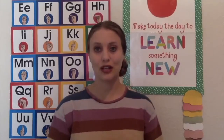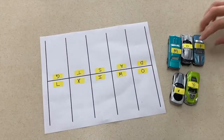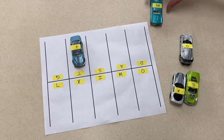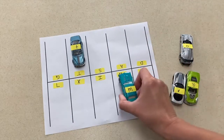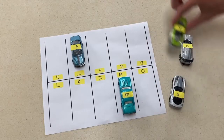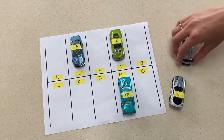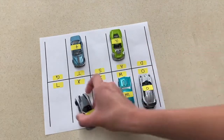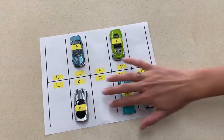My next activity is to create a parking lot and use cars to match letters. For this parking lot I used Canva to create my parking lot using simple lines, and I also put stickers on my cars and the parking spaces. On the parking spaces I put uppercase letters and on the cars I put lowercase, so the children will practice matching upper and lowercase letters by parking the car in the right parking space.